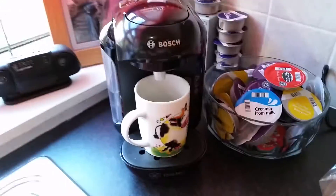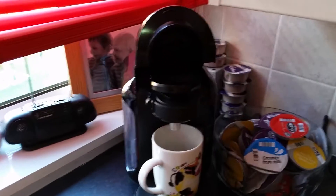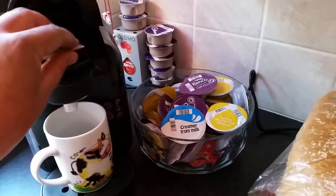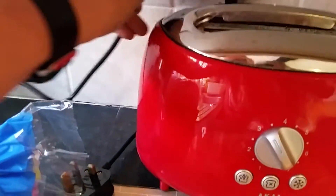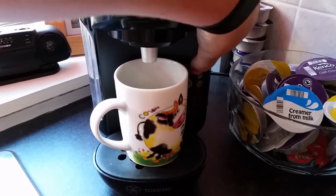Right, here we go, let's make a coffee! Let's put my little Moo Moo Cow cup underneath there. I'm making a coffee right now. We get one of these little Kenco things - here we go, it goes down. Let's just make sure it's switched on. Who switched my bloody coffee machine off? Let's put that in there, and press this button.